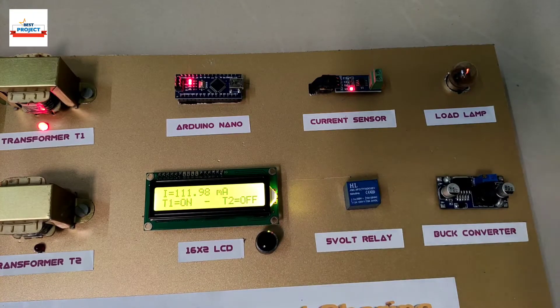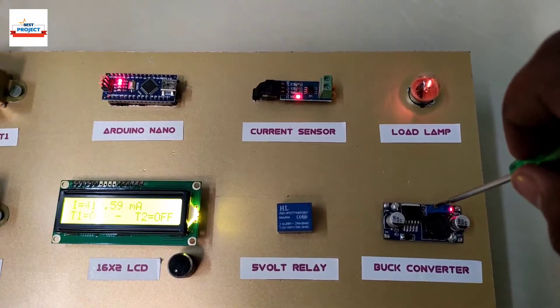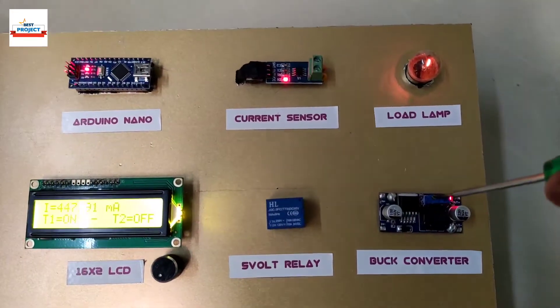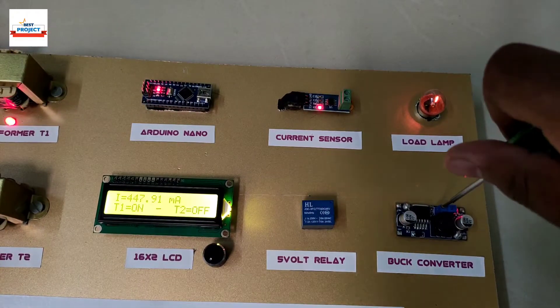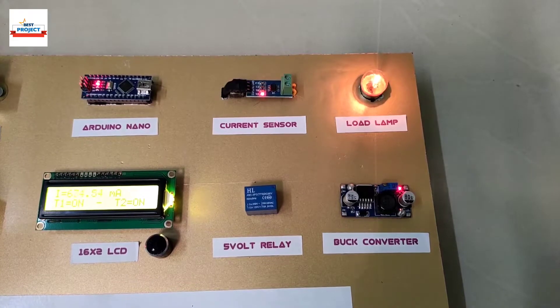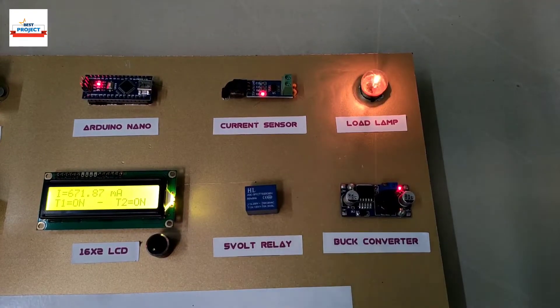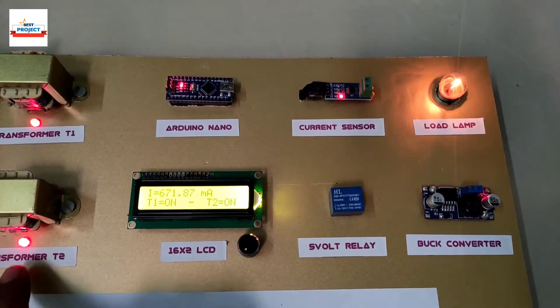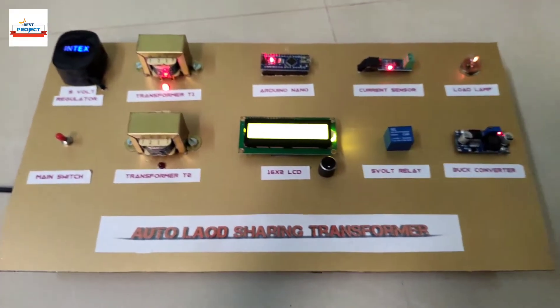We have many other videos on different topics — please visit our channel. Let us test again by increasing the load voltage. Transformer T2 has again turned on to handle the peak load.